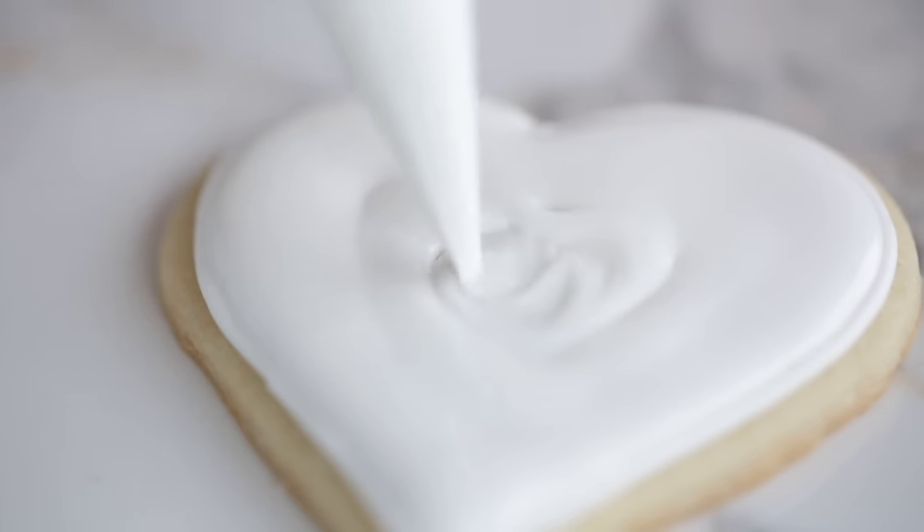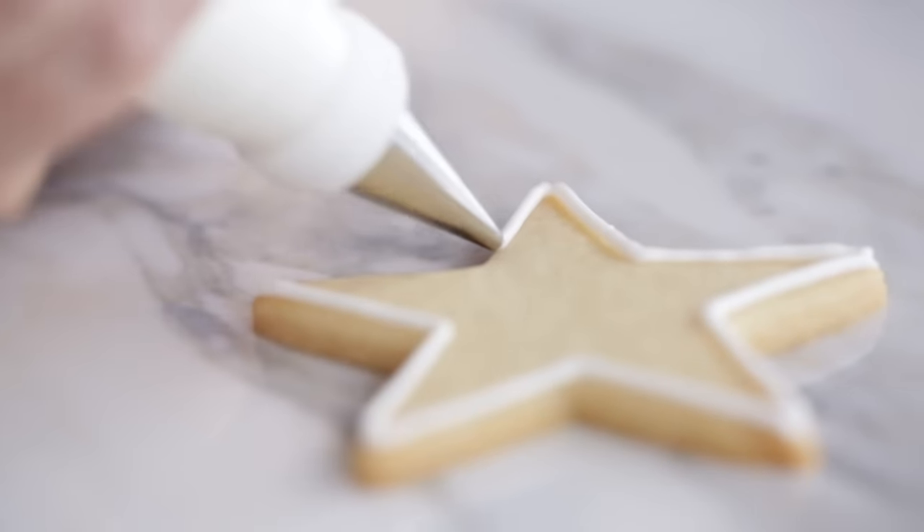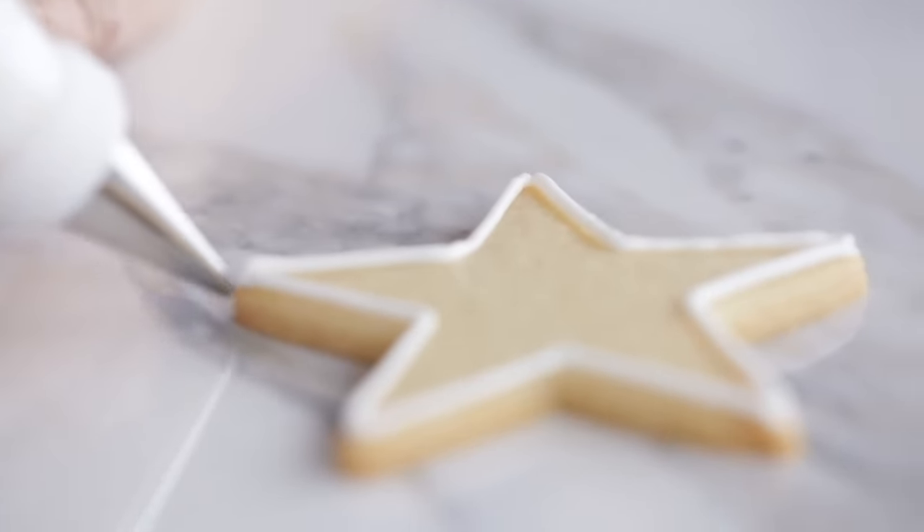Today I'm going to make two consistencies of royal icing: a medium consistency for outlining and a thin consistency for covering a cookie. Using these two icings will make it much easier for beginners to avoid overflowing. The icing that covers the entire cookie needs to be thin so that it floods the surface evenly to create a smooth finish, but using thin icing alone is hard because it's very fluid and could run down the sides. To prevent that, we recommend piping an outline with a medium consistency icing that creates a dam to hold in the thin icing.